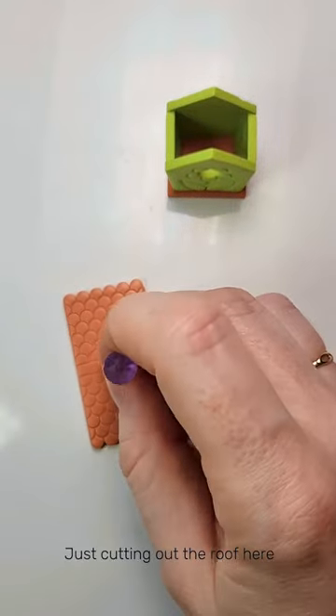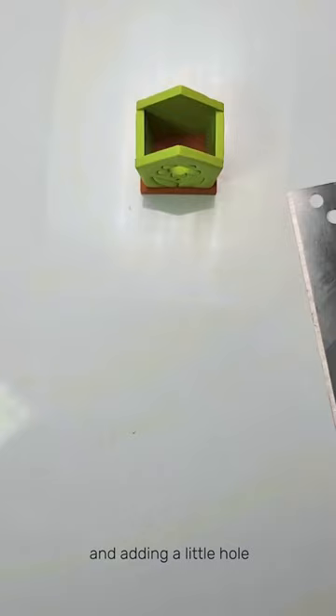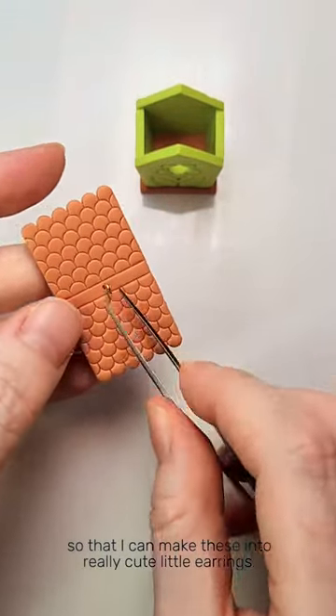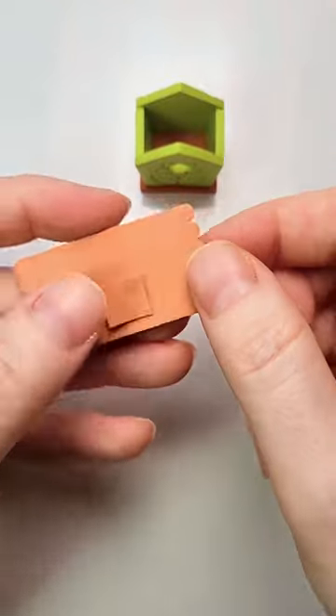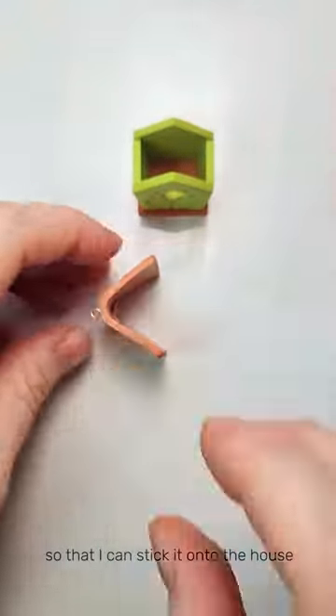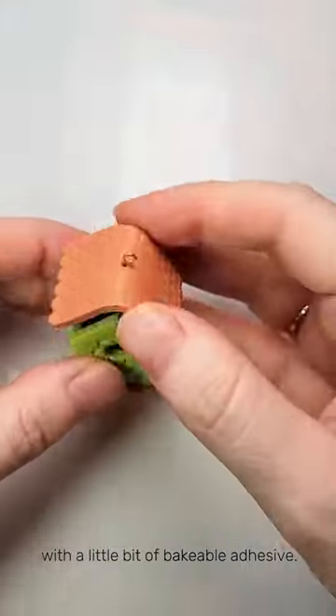Just cutting out the roof here and adding a little hole so that I can stick my finding in, so that I can make these into really cute little earrings. I'm just folding the roof here so that I can stick it onto the house with a little bit of bakeable adhesive.